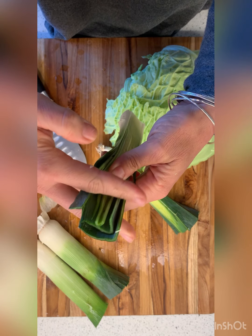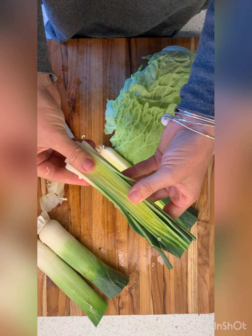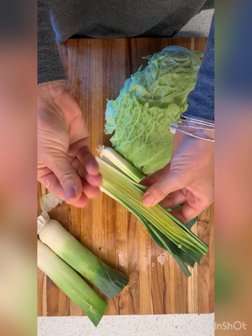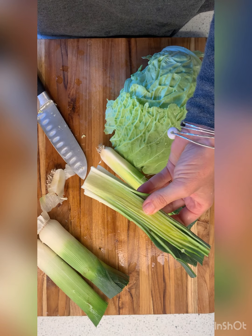I might stop cutting right about there, but we really want to rinse them and get the dirt out because it's grainy — I can feel the dirt right here and I don't want that in my mouth. So let's cut them.